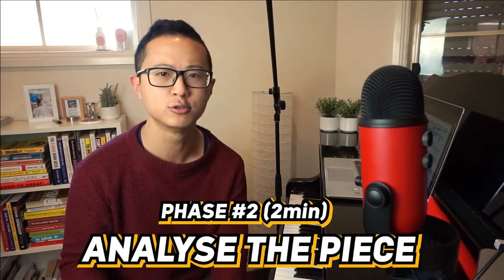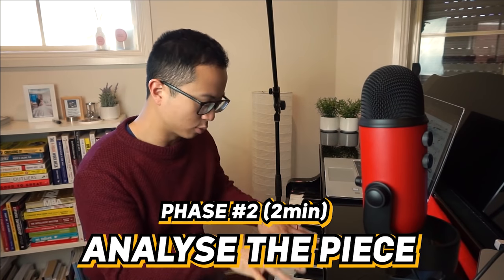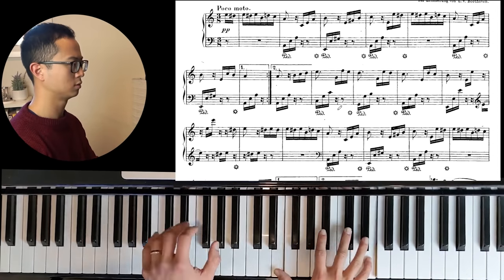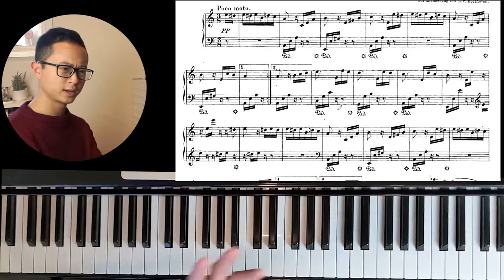Phase two is analyze the piece. I want you to spend about two minutes on this. It's really important that before you actually get to work playing and practicing your piece, you just have a look through and analyze it so that you know what's coming up. We're going to use Für Elise as an example — everyone knows Für Elise. Some quick questions I have for you for analyzing the piece.